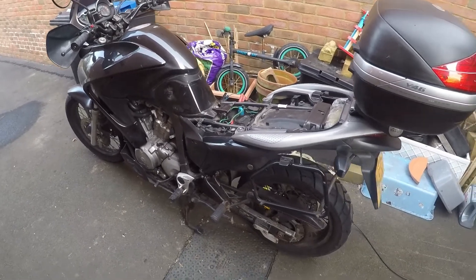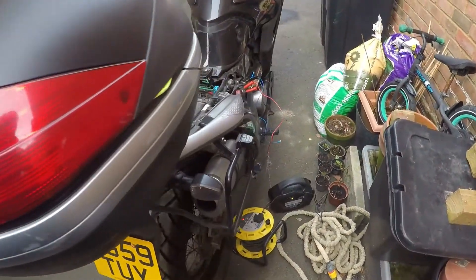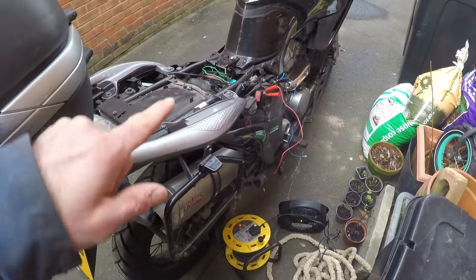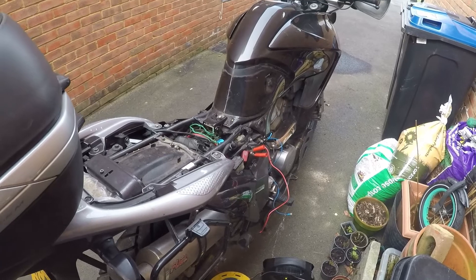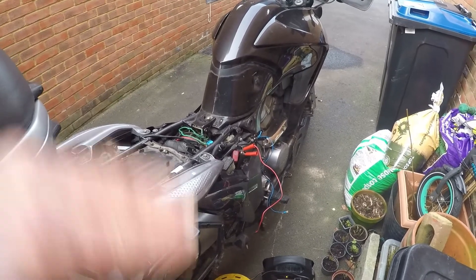First things first — my daily bike, which I haven't used for a couple of weeks because I've been too busy. The battery's flat, so let's get that on charge and see if we can get that running again. It's got an MOT booked next week, so I'll give it a check over later, but that's secondary for now.